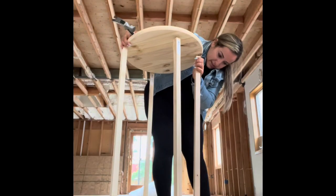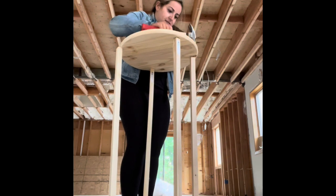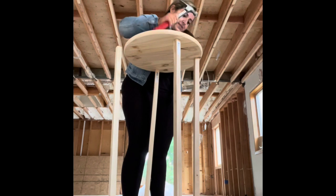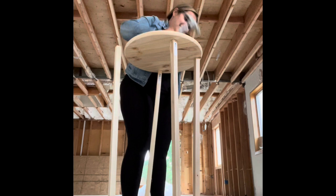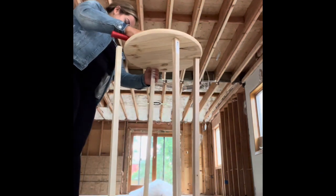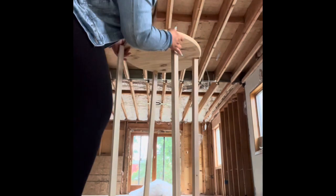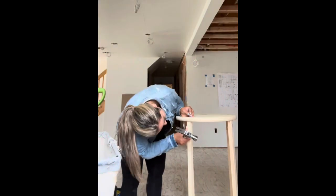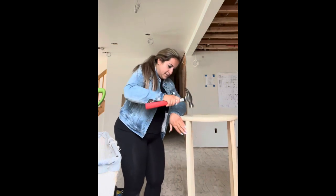Here you're going to see me put the other round pine wood and hammer it in to all four of the square dowels — yes, it looks hard but it's not. Fun fact: where I'm creating all this is in my house that I'm living in now, which was under construction at that time, and I decided to take the opportunity and do it there.